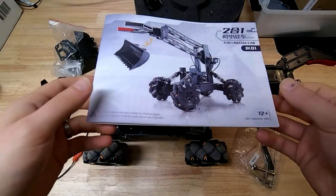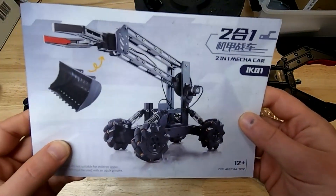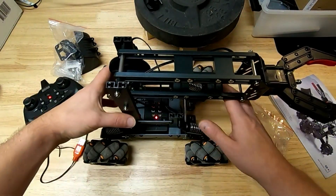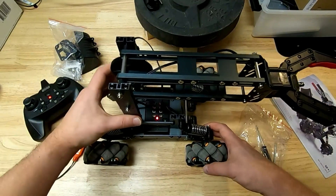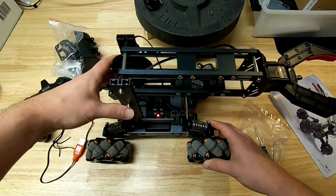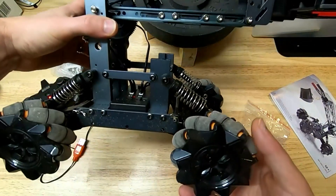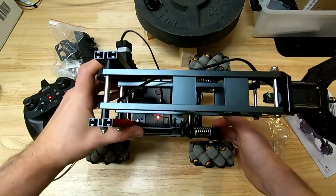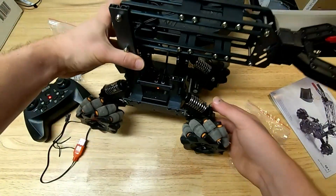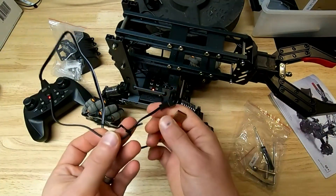Good morning, today we're taking a look at this assemble-yourself remote control robot kit. Got it here assembled and it went together pretty well — it's a pretty cool looking mechanism. Don't mind the cat crying for attention in the background, he's just a little love-starved. Anyway, about this remote control robot: it's pretty cool, as you can no doubt tell from the photos.